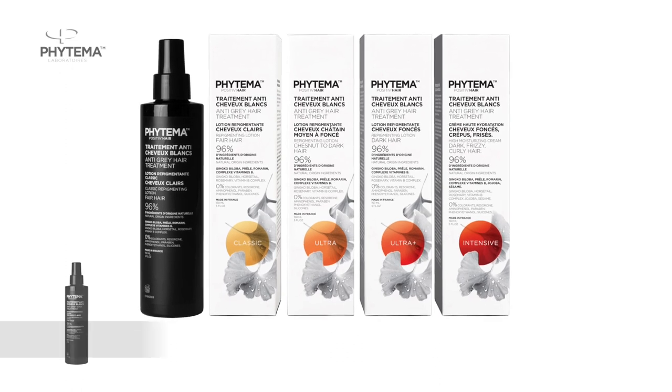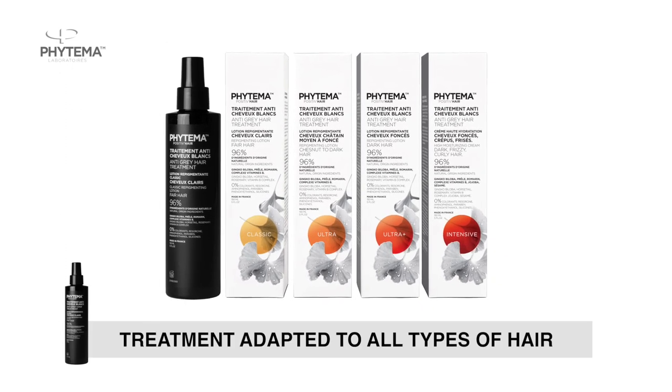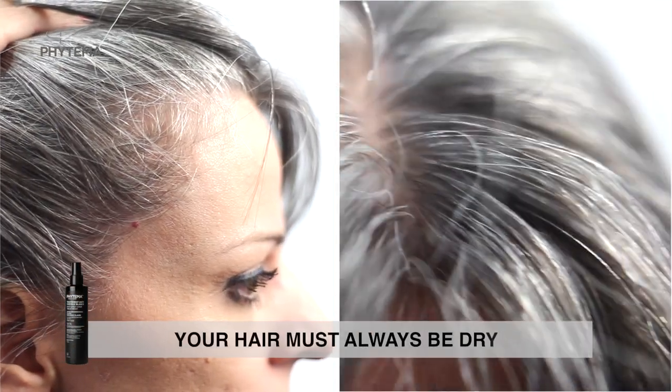Four different concentrations are available in this range, depending on the intensity of your natural hair color. Before each application of the product, your hair must always be dry.